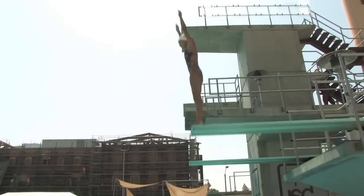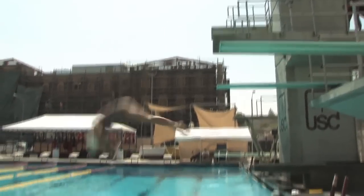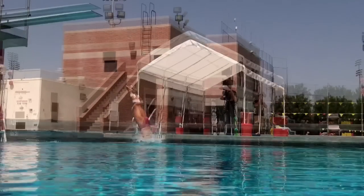In diving, you need time in the air, and that's generated by vertical velocity at takeoff. Simply put, if you push on the ground, it pushes back at you. If you push harder on the ground, it pushes more on you. And if you get more vertical, you get more vertical velocity, more time in the air, and that allows you to complete the dive.